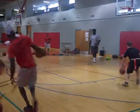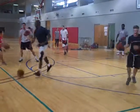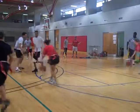Double up. That was the ball — you're out. Time! Time!